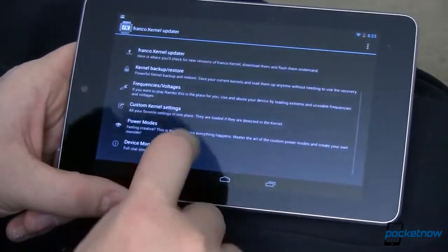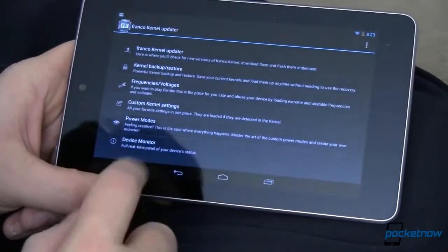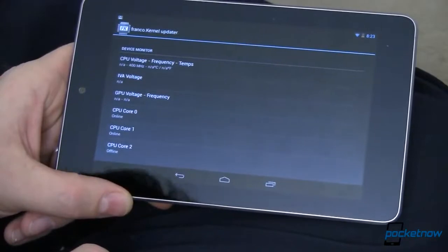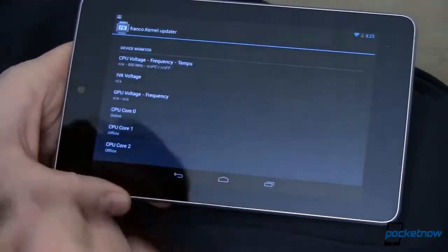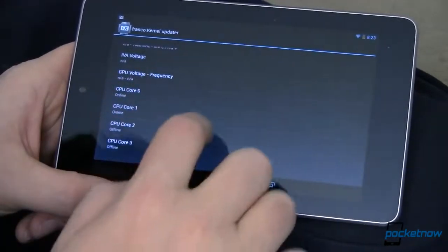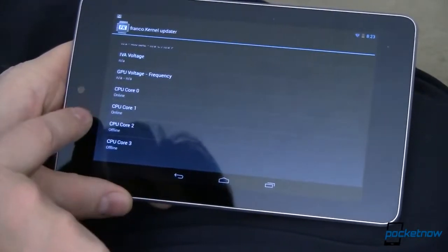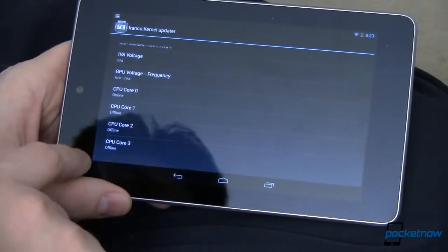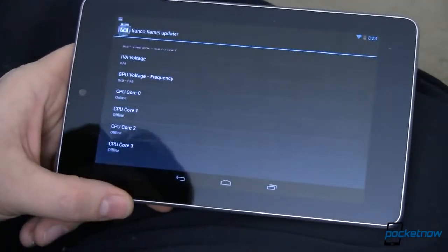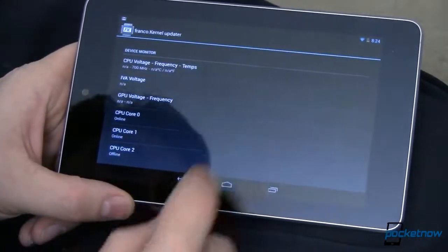There are other things you can do — set power modes, back up and restore your kernel settings. One of the coolest features is the monitor. You can see exactly what the kernel is doing in real time. Right now I'm running at 1300 MHz, down to 300, up to 700. I can see my voltages. This is a quad-core device — my first two cores are online and working, and the next two are not. Core one just went offline because there's not enough going on to need all four cores.